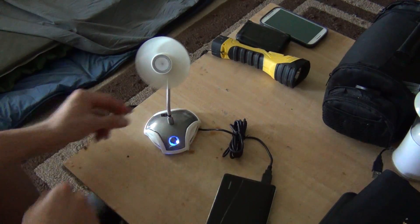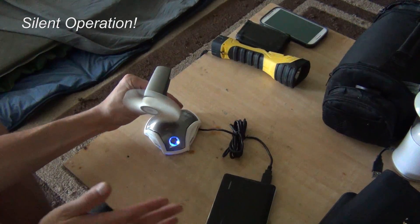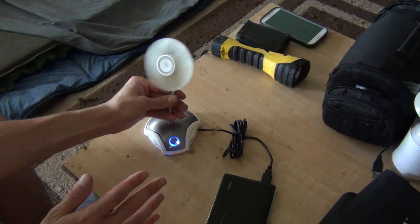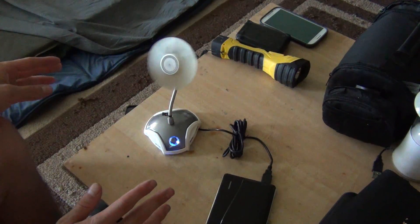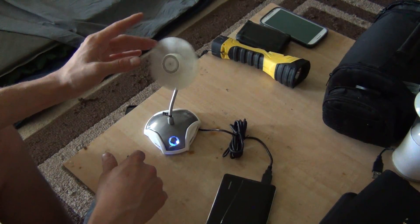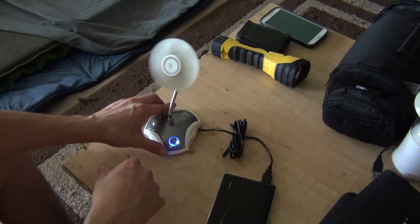As you can see, the fan stays where you put it, but you can pretty much swivel it around and bend it wherever you want. Now it blows air, but it doesn't blow a ton of air. You're going to want this pretty close to you. If you're a little warm at night in the tent, you might want to have this just a few feet from your face. It doesn't go that fast, so it's not going to hurt you if it touches you, but you don't really want it to hit you.